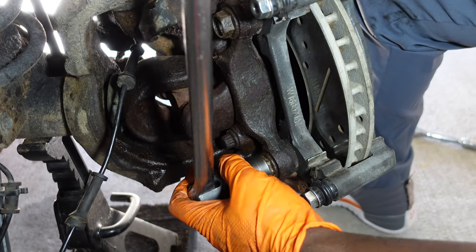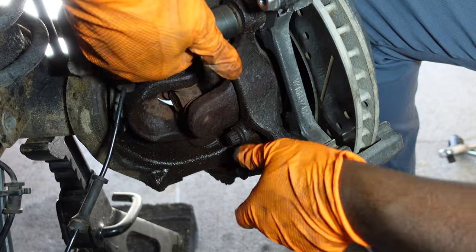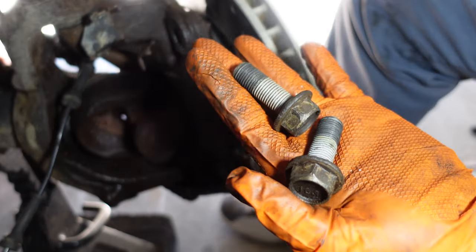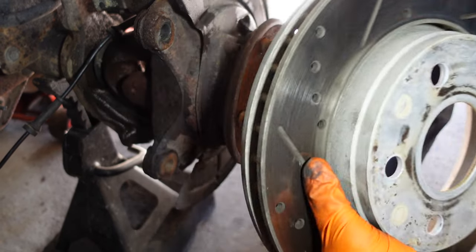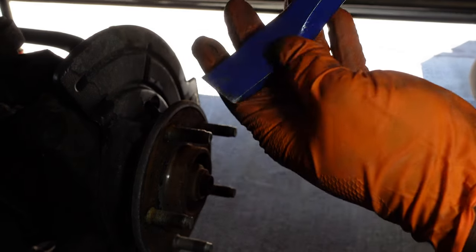All right, so now we can take this bracket off - these are two bolts and now we got those off. Our rotor should just slot right off.